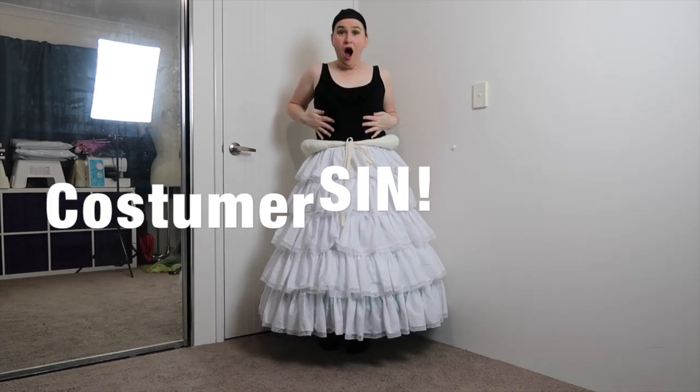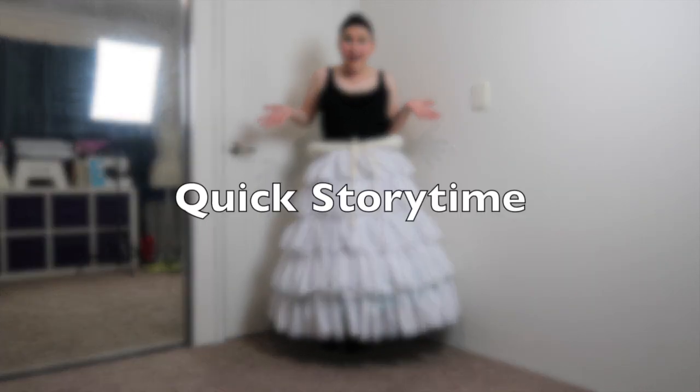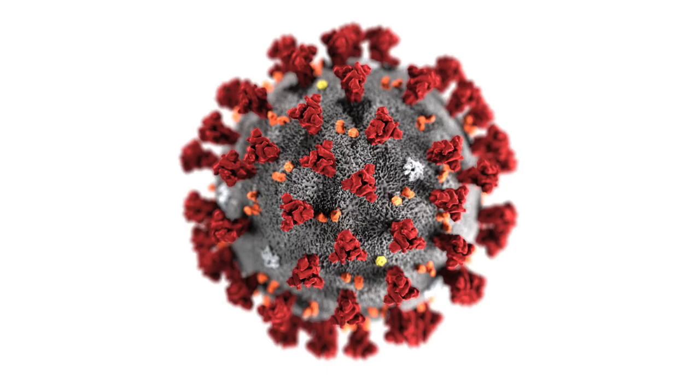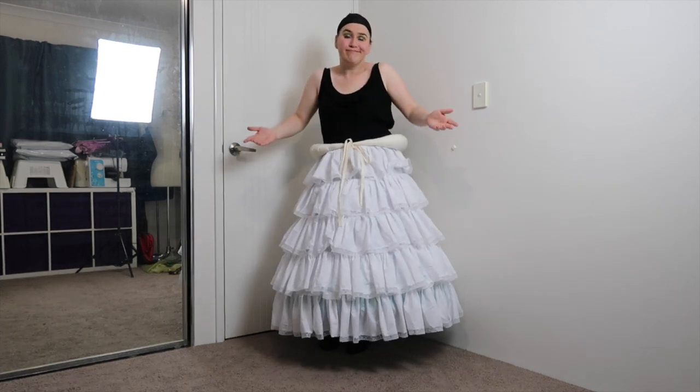But wait, I'm committing a costuming sin! No stays! No corset! I was contemplating creating some after I finished the costume, which granted is a little backwards. But that was because at the time I was working hard to get this costume done before I flew over to the US and attended WonderCon. Well, that didn't happen — thanks, COVID-19, you jerk. But in the end, I decided with the boning in the dress, the other undergarments, and my naturally rectangular shape, I didn't really need it. Remember, this is historically inspired, not accurate.